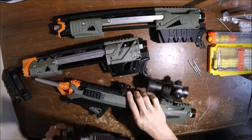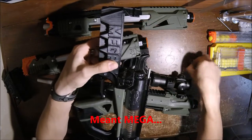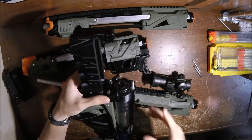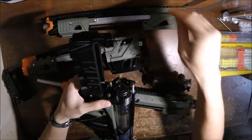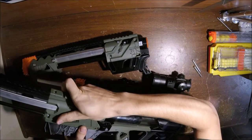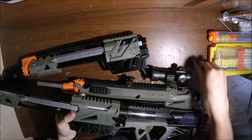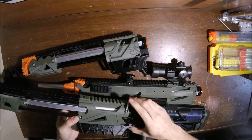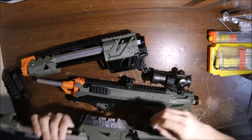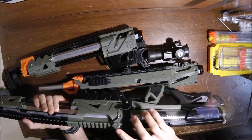Let's throw on the Rival magwell — that's my favorite. You've got the Rival, go ahead and slide that in, then put the pin back in. If your parts are well machined or well post-processed and drilled out, you should be able to slide it on with no hassle at all. These will just slide in just like that, then you put the pins in.